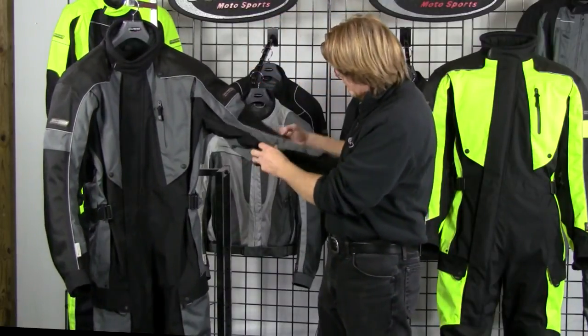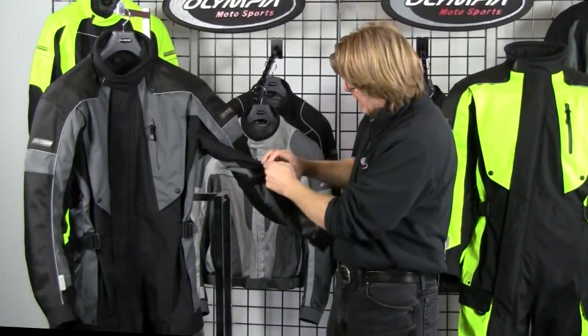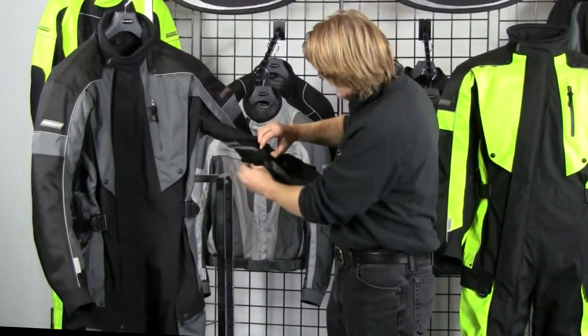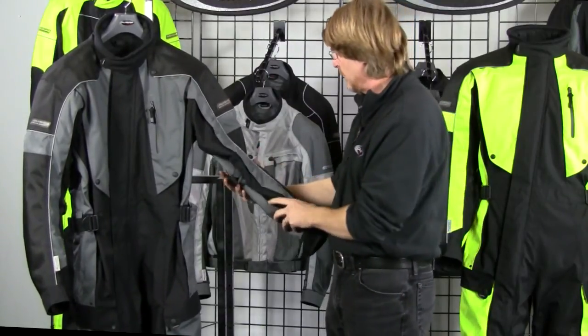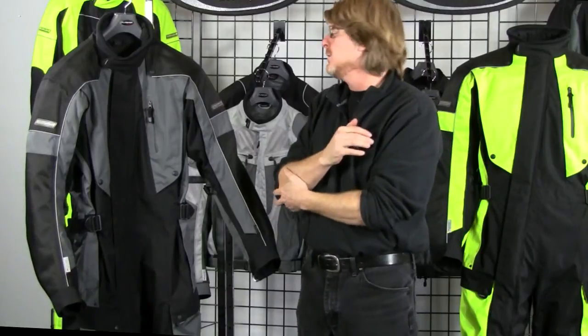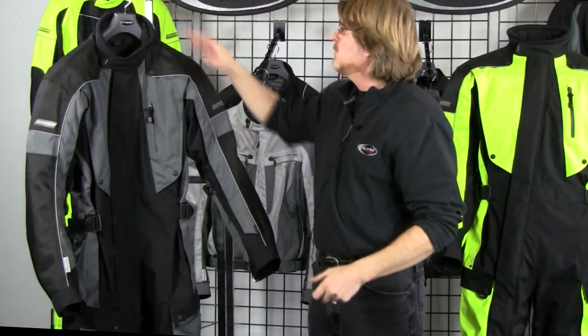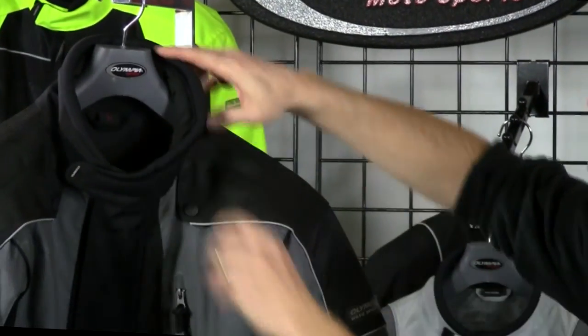Moving on to the arm adjuster straps — this is a nice generous arm adjuster strap with some tension bands. It's a great comfort detail because you can adjust the sleeve fit to what's comfortable for you, and it also pulls your protectors in nice and tight where they need to be.